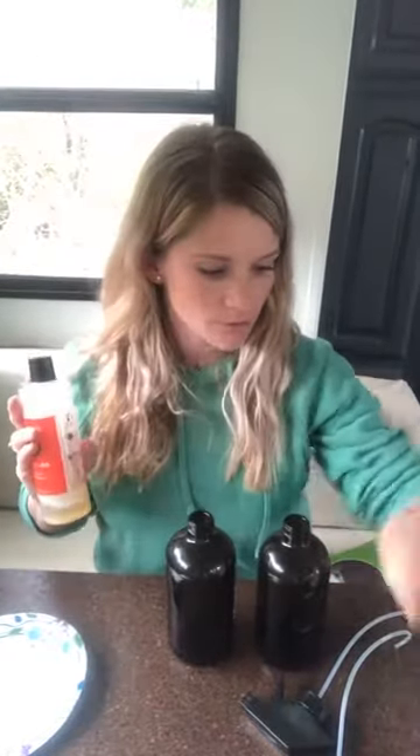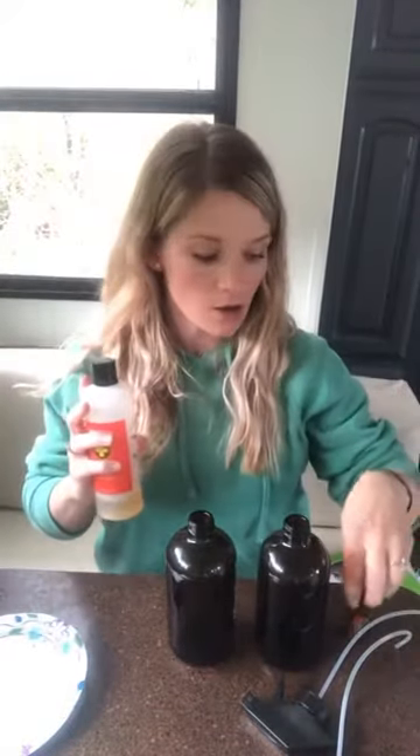The other thing you're going to want is OnGuard Cleaner Concentrate, which is not in stock right now, but you can substitute it. This is the OnGuard essential oil — the OnGuard products all use this OnGuard Essential Oil Blend as their base. It's your protective blend.